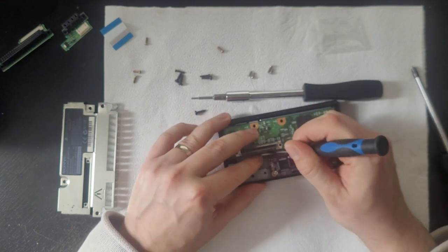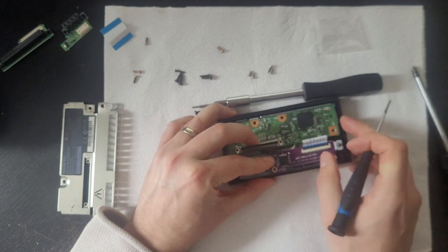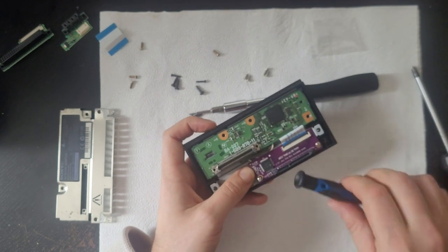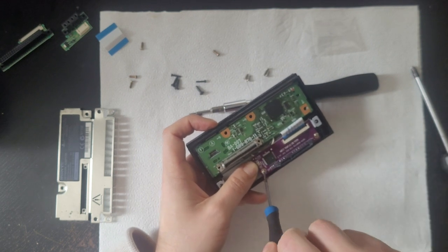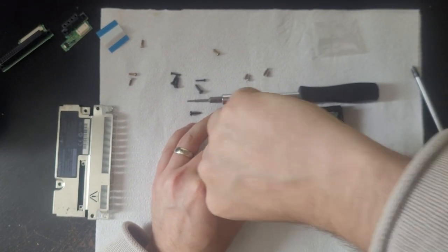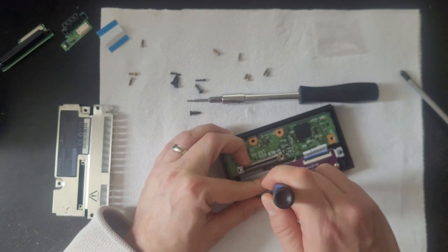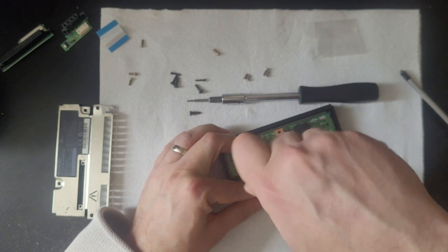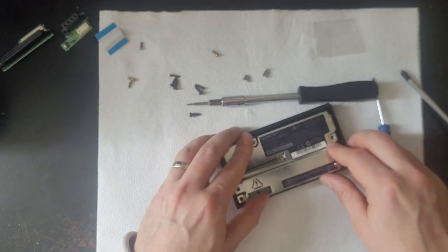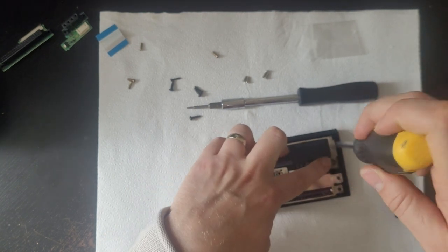Just tuck the power cables away so that the case will close properly. Once complete, you're ready to put the adapter back together — screw the four large screws and the two small screws back into place.